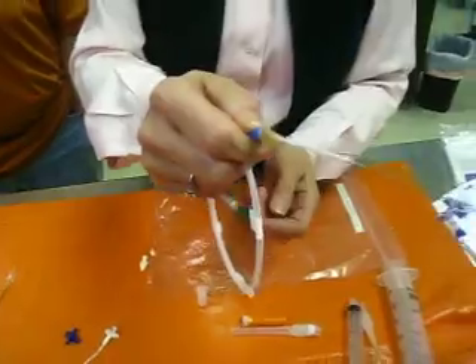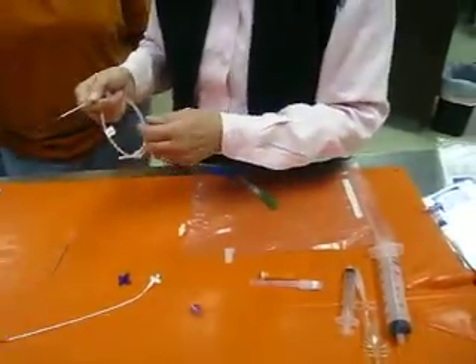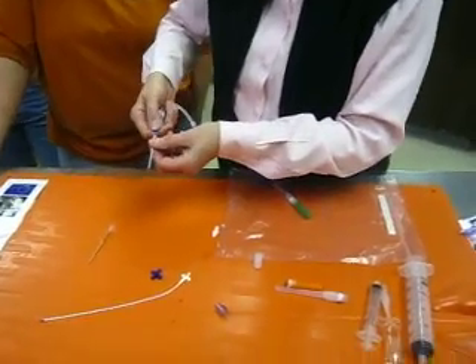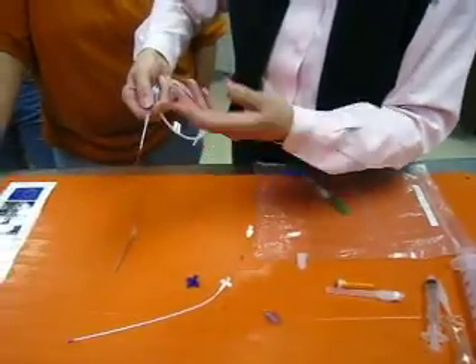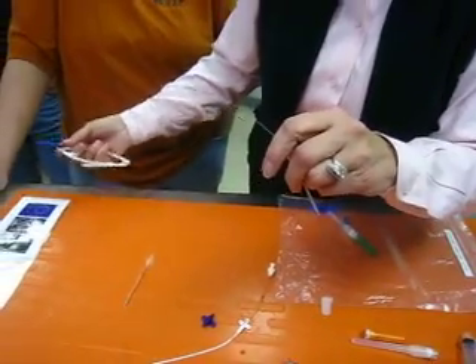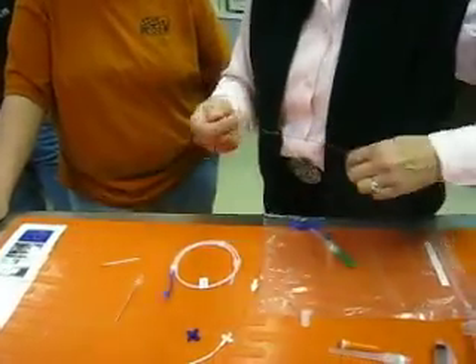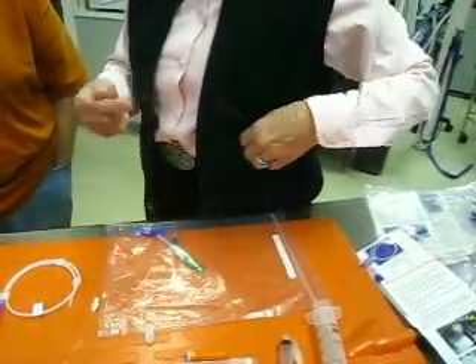I'm going to demonstrate that this is very soft. It's not going to cause any problems with poking a hole or anything. Just put it in a little, so far. Now we're going to pull the holder off of the wire — don't let it get contaminated — pull the introducer off. Now you've got a wire hanging out of the pleural space.